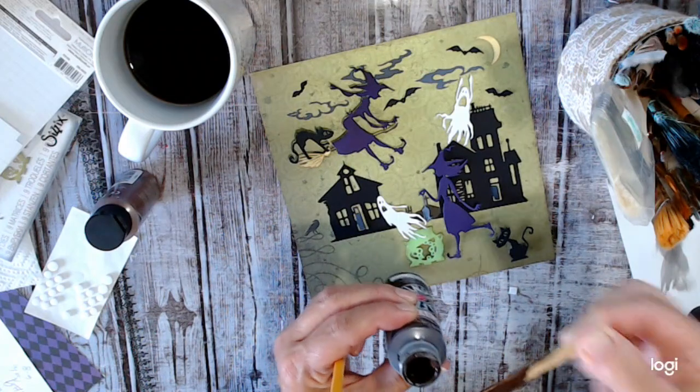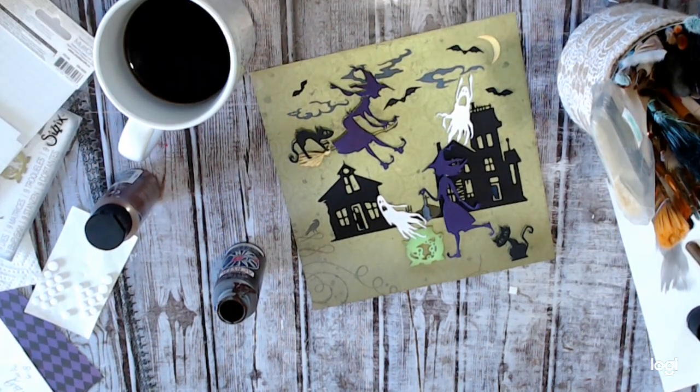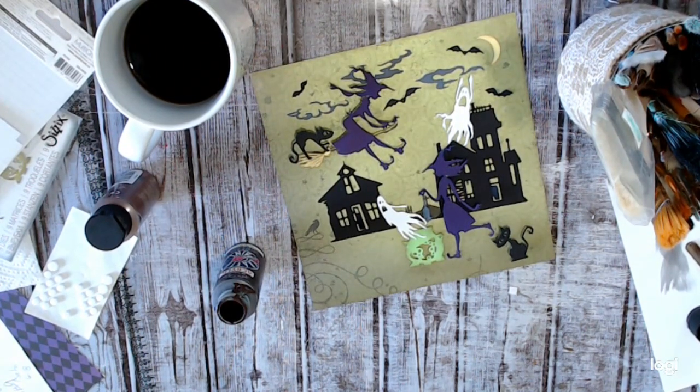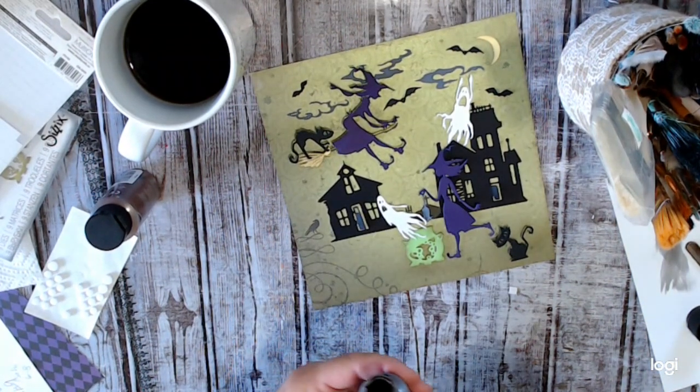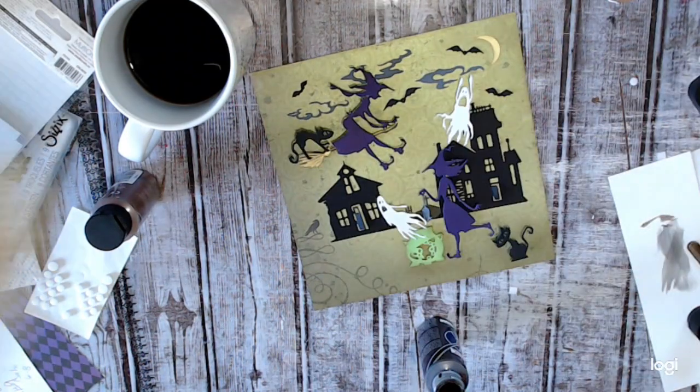This is kind of what happens when I'm crafting — I find products that have gone bad and it's frustrating because you spend all that money and then it's dried up. Bella, get out — go on, you're not welcome in here. You cannot be trusted. I get busy and then I can't see what she's doing, and that's when she gets herself into trouble.